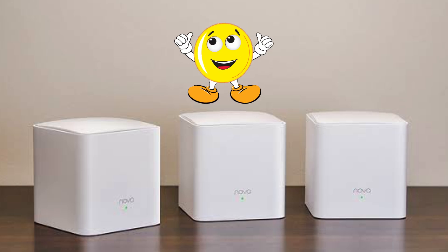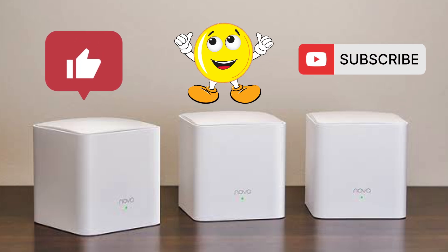If you found this video helpful, please support my efforts by giving this video a thumbs up and please do subscribe to my channel. Thank you.